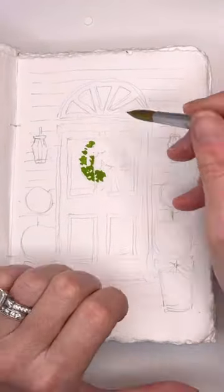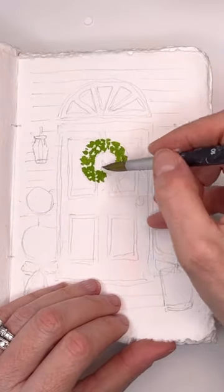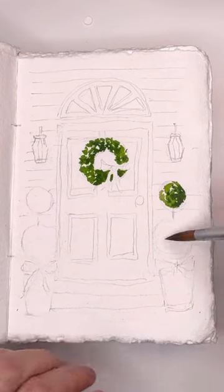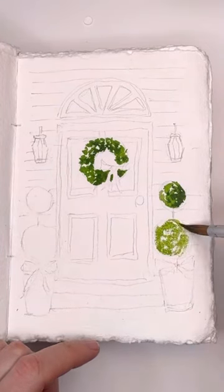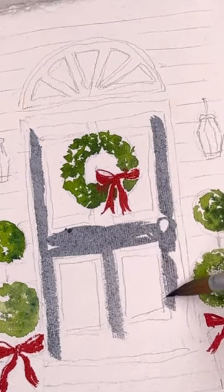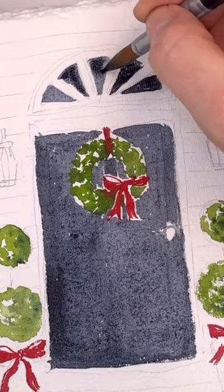Sometimes it's good just to pick one theme when you're painting in a sketchbook. Today I decided to paint a doorway, and it's Christmas time so I painted a Christmas doorway. Just the simple shapes of a rectangle and circles — topiaries and a nice little pot. I'm painting a black colonial type door, filling in all the colors.